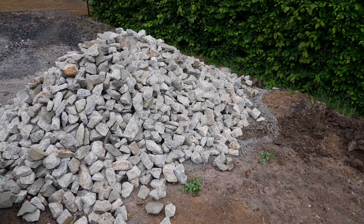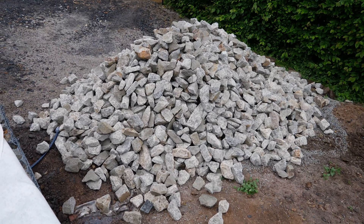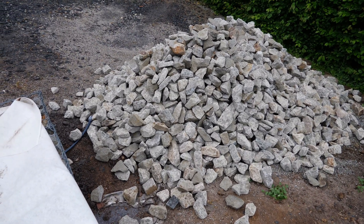In the meantime, the additional delivery of gabion stones has also arrived — you can see 5.3 tons here. Once again, they are in the 80x125 format. With these stones, I will be able to fill my stone baskets for the large wall and the new smaller wall.